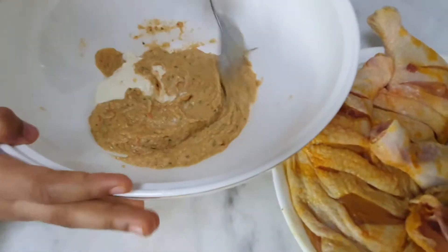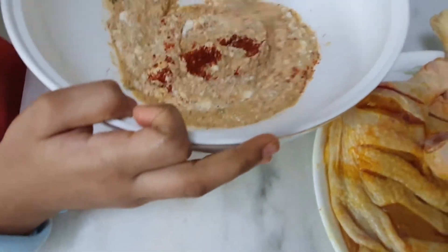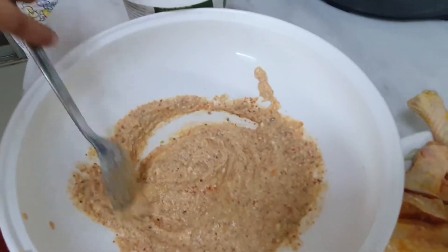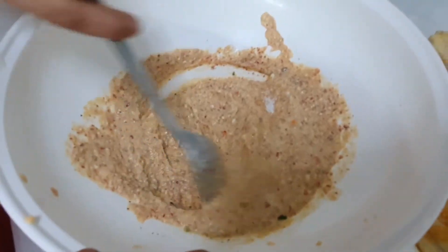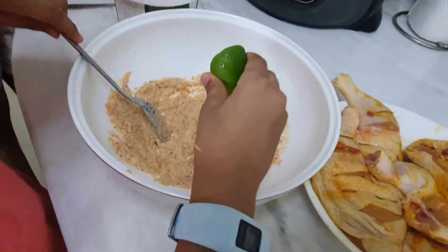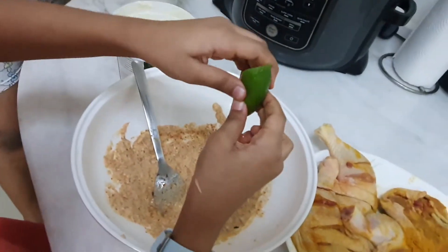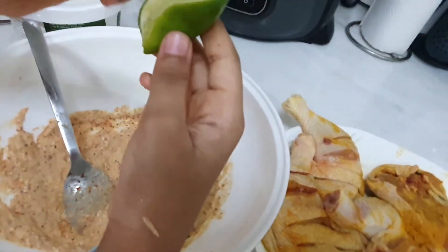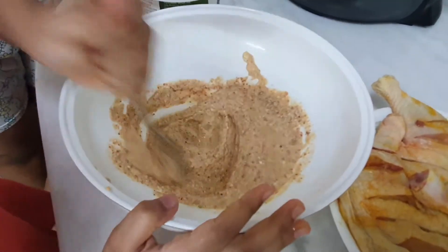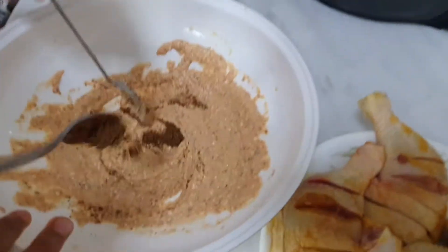Okay, now let me add some chili powder — it will not be spicy because we are going to rub it on our cheeks! Yeah. So I add half a teaspoon of sugar. Okay, careful — don't squeeze it into your eyes. Let's add a little bit of curry powder to give it another nice flavor, maybe about half a teaspoon. Mix it well.